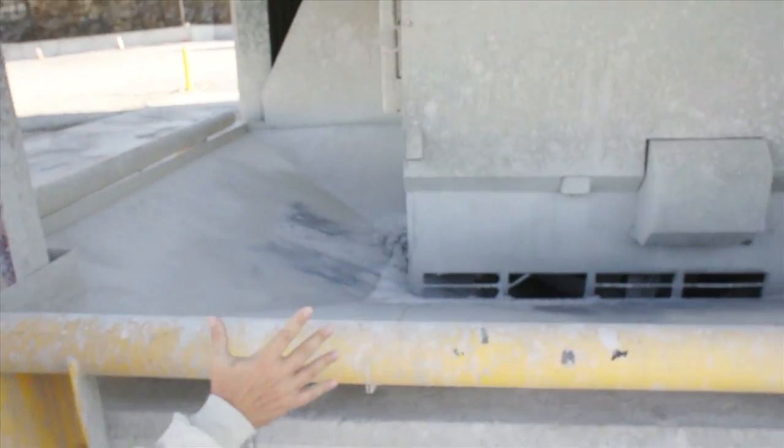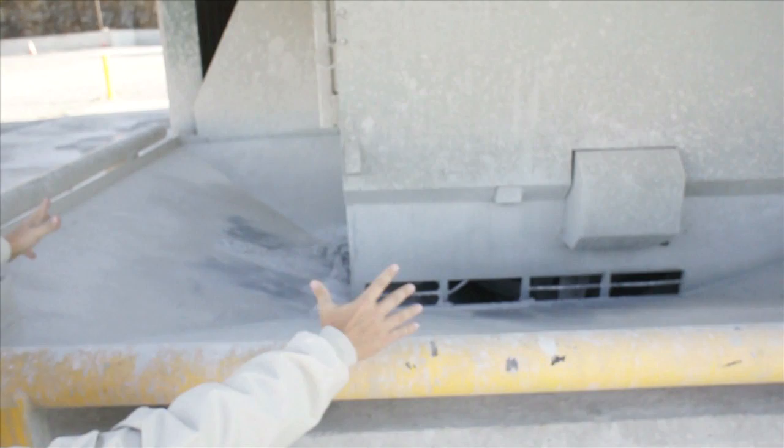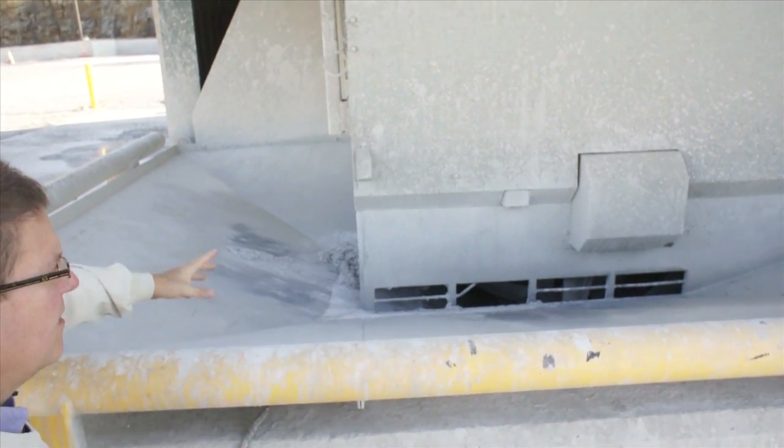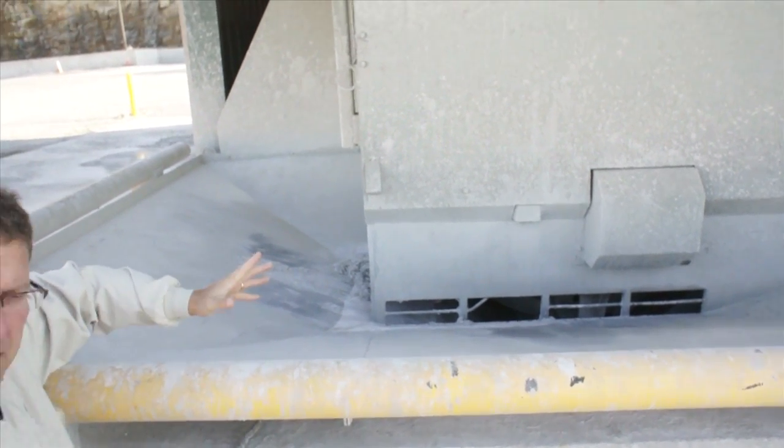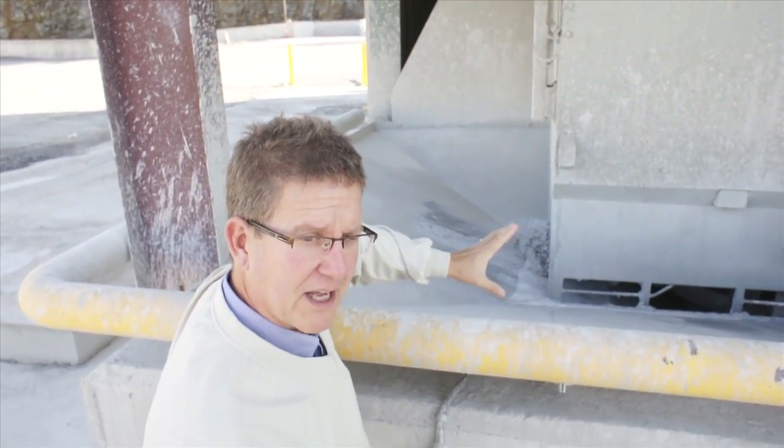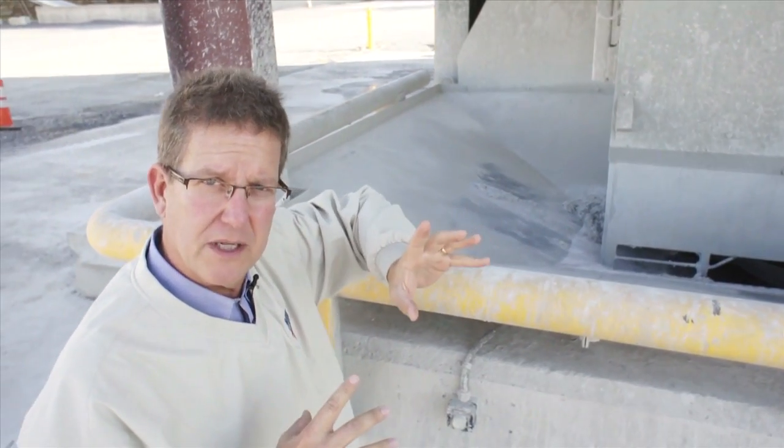This trough, of course, funnels all of the returned concrete into the first chamber, which is called the buffer of the Bibco 4000, which we'll see in a couple of minutes when we go inside.